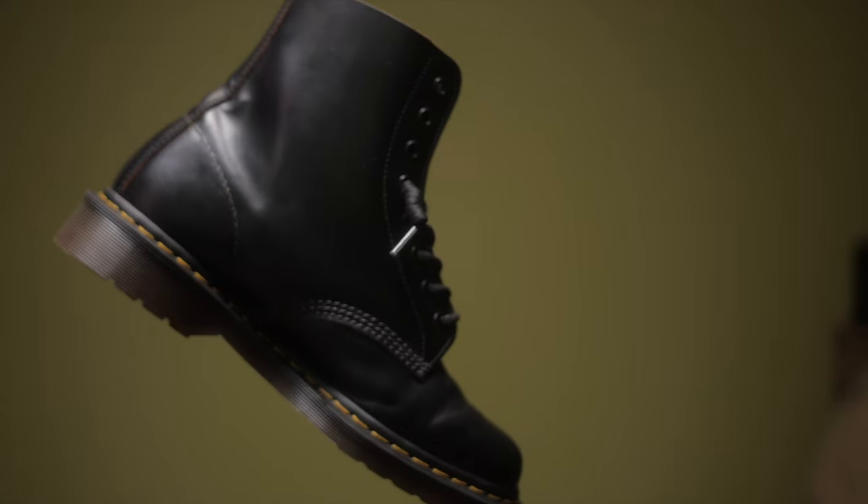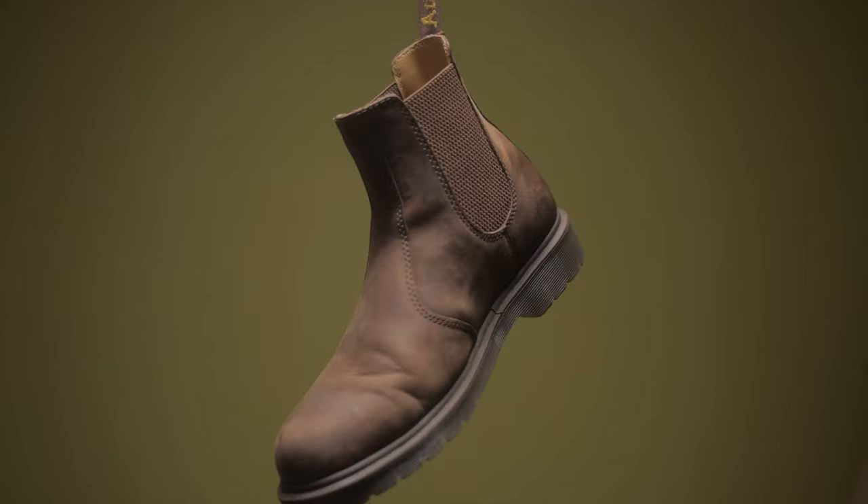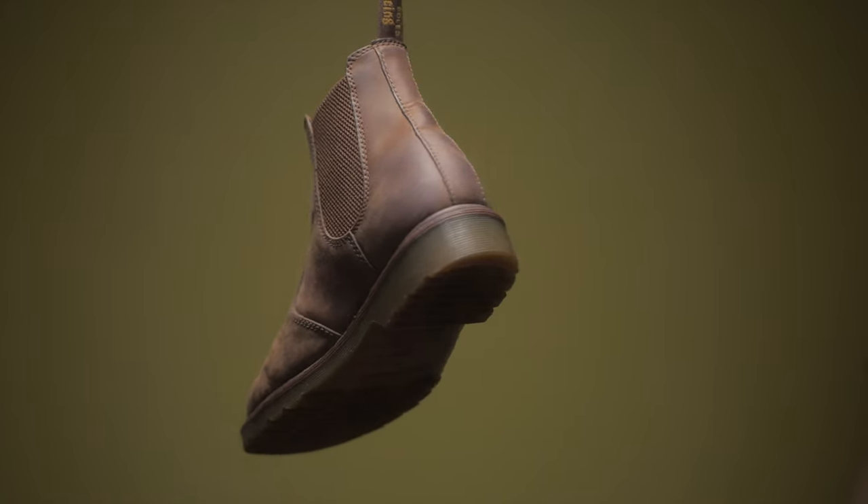If you have either of these two, please leave your experiences down in the comments to help someone else. The two that I have are the 1460s made in England, and my Chelsea boots are the crazy horse leather. I'm going to go off those two experiences. This is just my experience, but let's get into it.